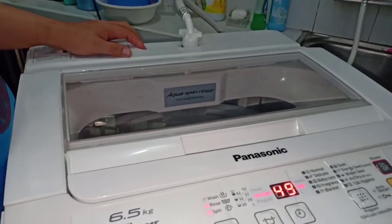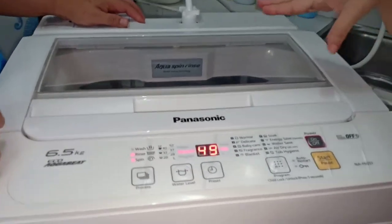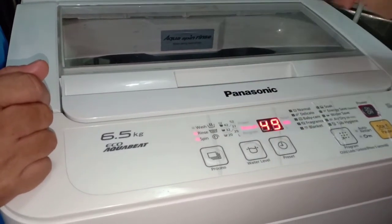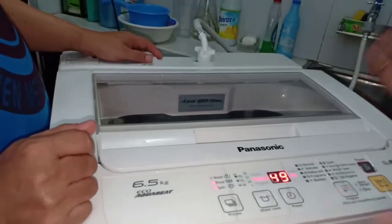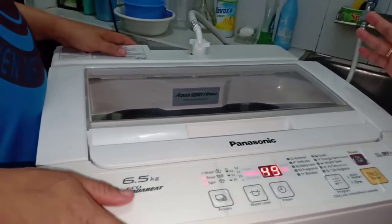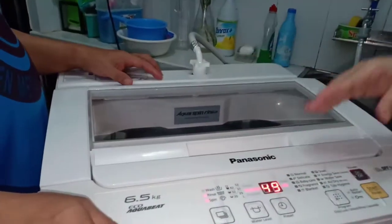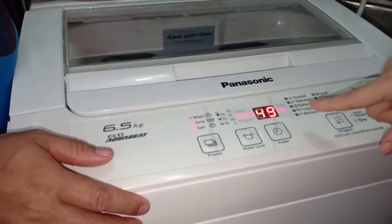Noong una kasi namin gamit guys, na-nervious ako. Kasi maghinto pala siya guys habang nag-re-rinse, diba? Huminto siya guys, akala ko hindi namin alam ano nang gagawin. Tapos first time namin na-experience yung mag-spin na siya guys, na parang lilipad na siya. Sobrang takot namin. Ang ginawa namin, sinampay na. Nagulat na lang kami guys, nung topiin na namin yung mga damit, marami pang sabon. Ngayon na marami na kami bises, isi-share namin sa inyo guys kasi first time talaga namin to. Ito guys, 49 minutes siya.